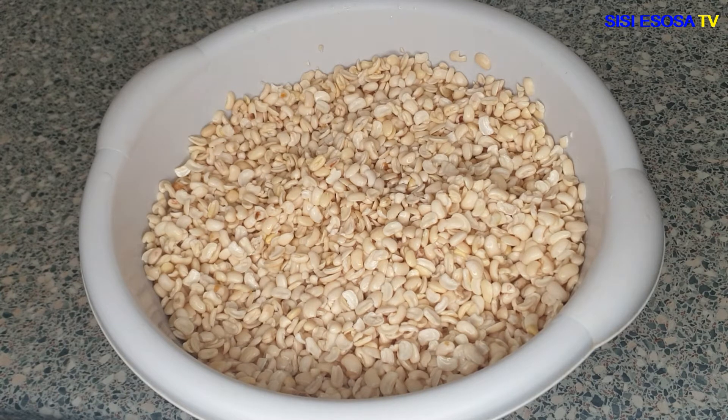I'll go ahead and transfer the beans into a bowl with a lid and store it in my freezer, so whenever I want to make Nigerian akara or Nigerian moi moi I just bring that one container and use it. In this house we eat moi moi a lot.